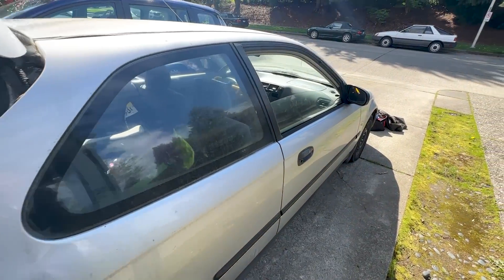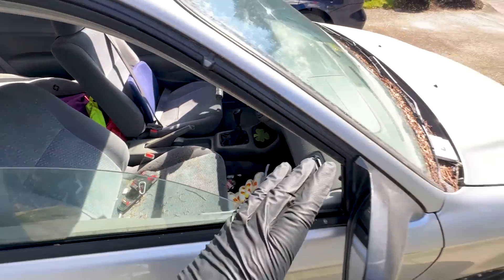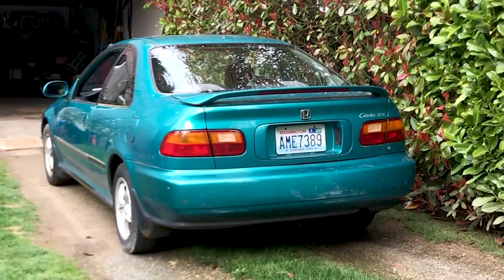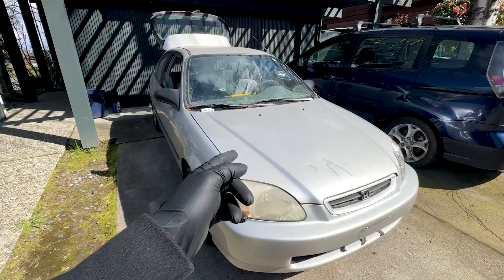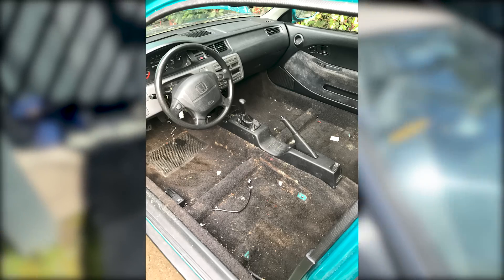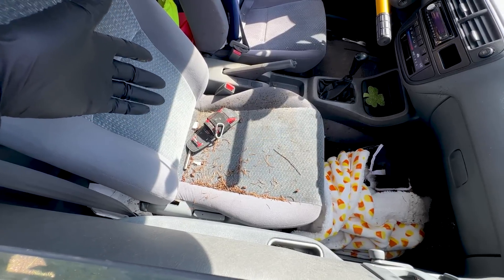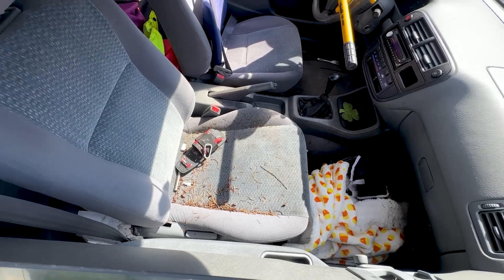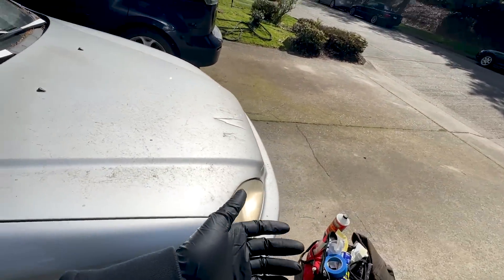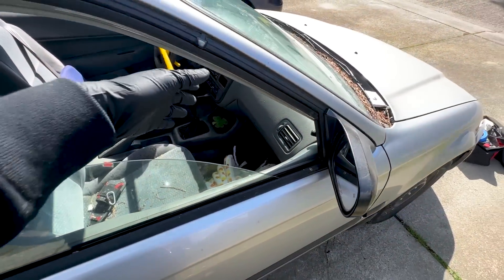I made the executive decision to not be the one doing the detail on the inside, because I've gone down this path before. I actually had a teal Civic EJ1 coupe - an EX model, cream puff. I spent about eight hours cleaning out the inside because it was a very similar mold situation, and I just don't think it's worth my time anymore. I found somebody who will do this for around $200. They'll clean it up, make it look nice, and it saves me time. I'm just going to get rid of the garbage in the back seats to help them out.